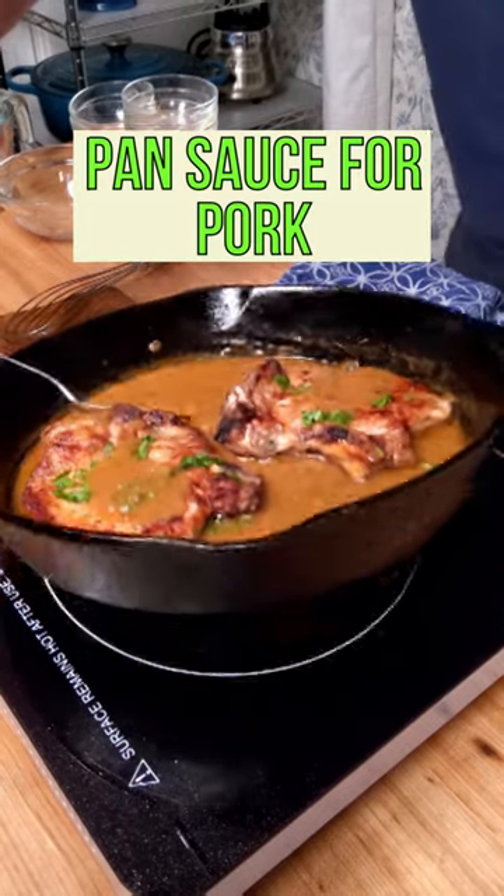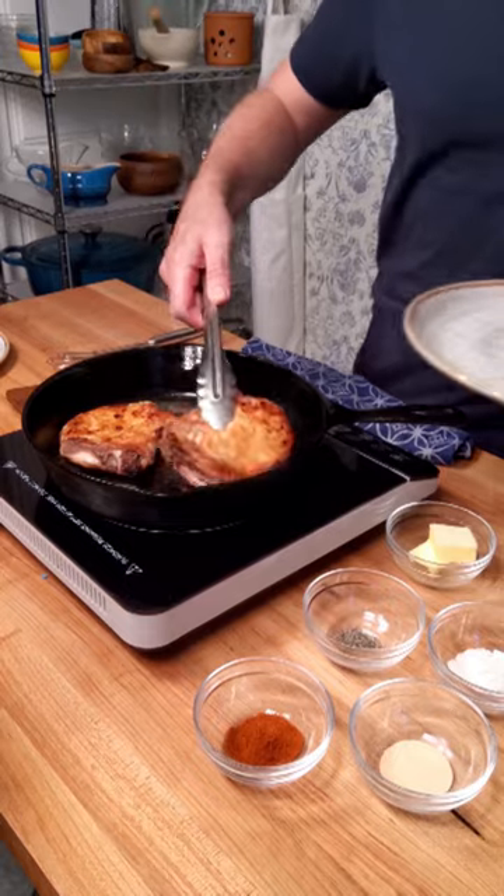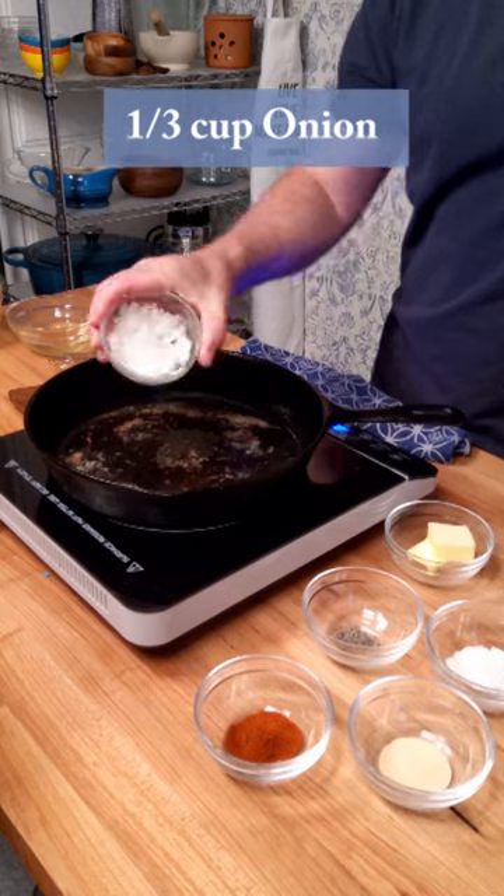Johnny Mac here. Let's dive into a restaurant-style pan sauce for pork. Start off with sautéing some pork chops in a skillet. This'll leave those brown bits on the bottom of the pan — that'll be the fond, that'll be our base flavor.